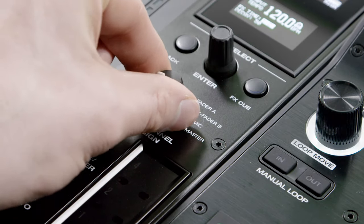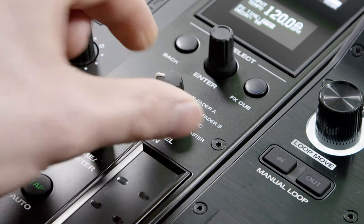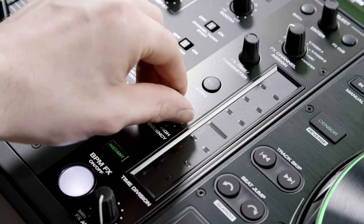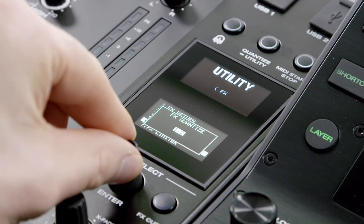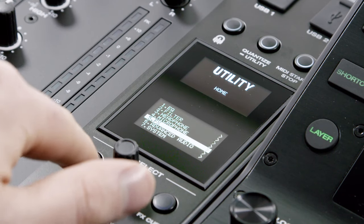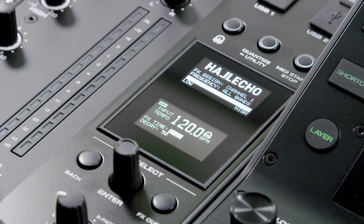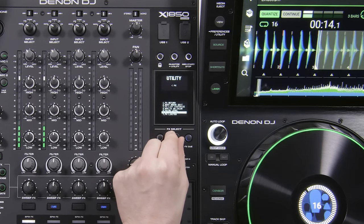Targeted by up to 8 different routed audio signal groups, the BPM effects can also be applied to any specific audio frequency range. The X1850 Prime introduces a highly accurate effects quantize feature, ensuring the LFO is controlled by the beat grid, starting in the same pattern every time the effect is engaged.